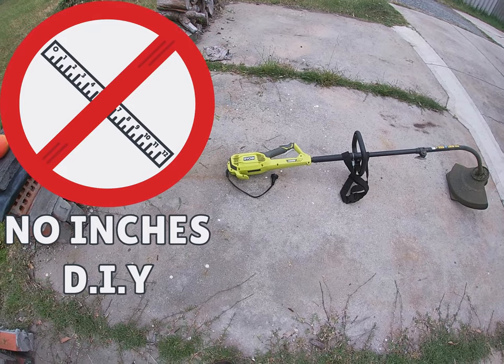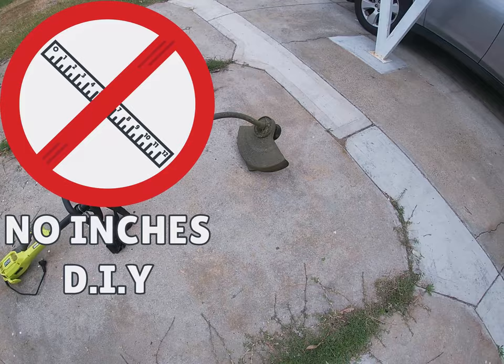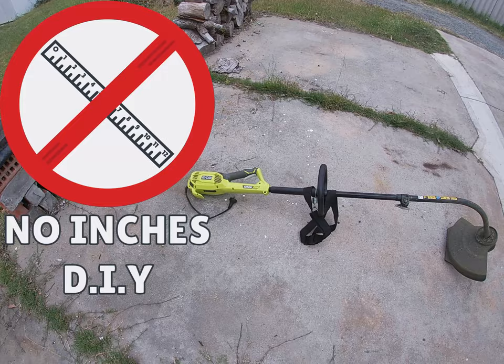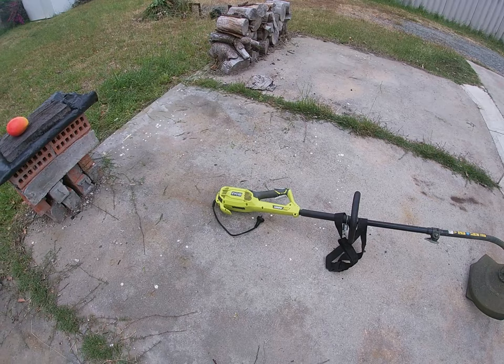Hello, welcome to No Inches DIY. It's a bit of a lawn mowing video today, but this machine that I'd previously lauded on my channel has decided to give up and it hasn't done a lot of work. It's obviously got some kind of electrical power supply problem to the motor and it's working very intermittently, so hopefully I can fix that or replace it. It is the second one of these I've had trouble with — I might pull the pin on the Ryobi corded whipper snipper.